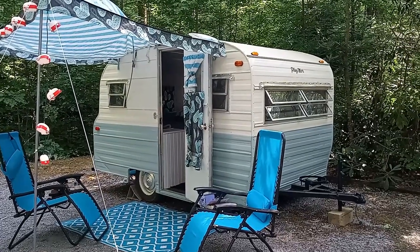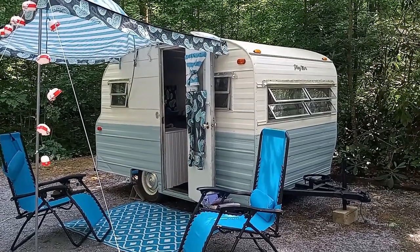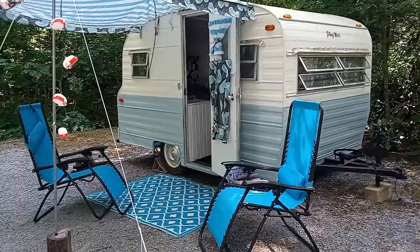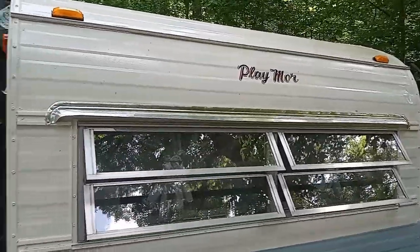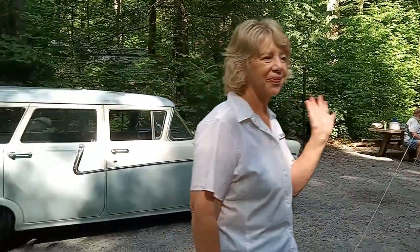Hey everybody! Today I'm going to show you a Playmore Camper — it's P-L-A-Y-M-O-R. Let me show you here on the front how that is. This is Cheryl, and she's going to tell us about the camper.